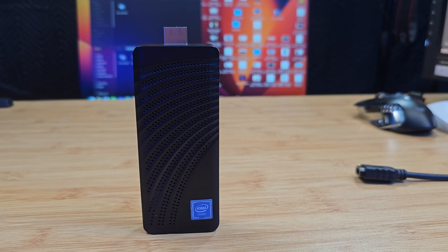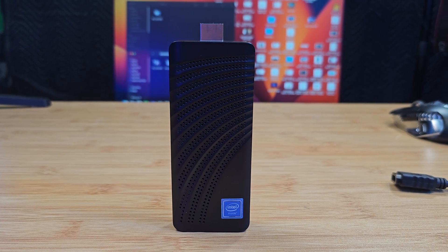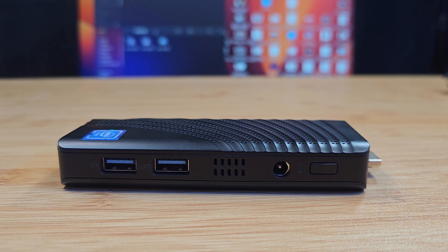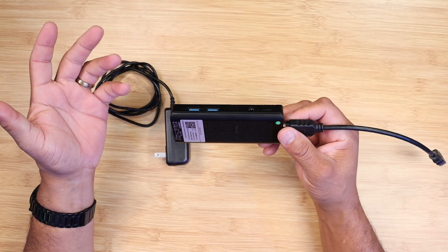Let's talk about the specs on this mini PC stick. It has an Intel Celeron processor with four cores and four threads. It has eight gigs of DDR4 RAM and 128 gigs of storage. It has Bluetooth 4.2, and the HDMI can give you a max resolution of 4096 by 2196. You have two USB ports, a power port, and a power button. The whole design is built around fans with a lot of ventilation. Let me give you a demo because I ran some benchmark tests and have some thoughts about this mini PC.